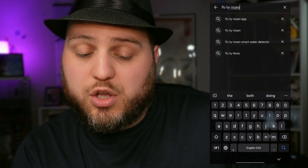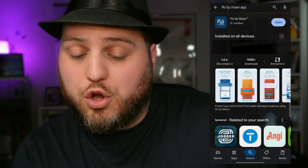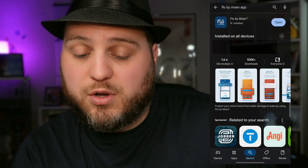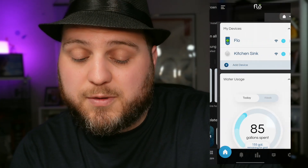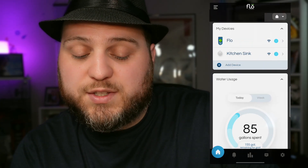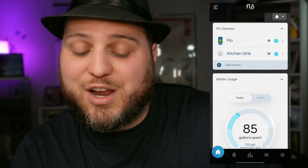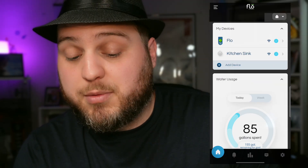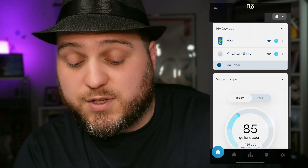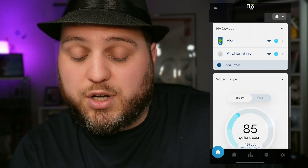If you don't already have it, go ahead and get started by installing the Flow by Moen app onto your smartphone or tablet. I already have it installed, so I'm just going to go ahead and open it up. With the app open, we can see my primary flow unit and I already also have one of these sensors installed, which I've named kitchen sink — and as you might be able to guess, it's placed underneath my kitchen sink. Today we're going to go ahead and install another one.